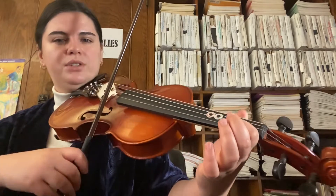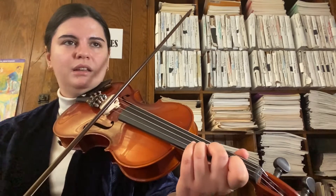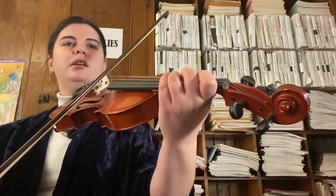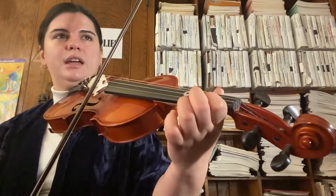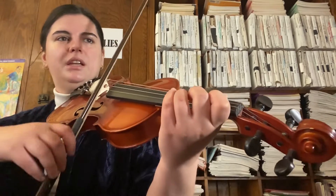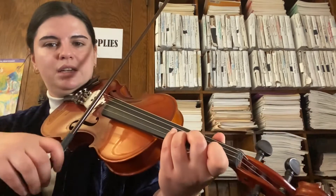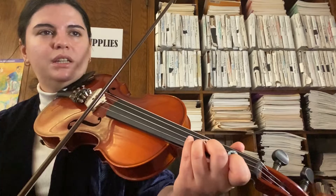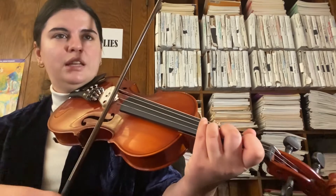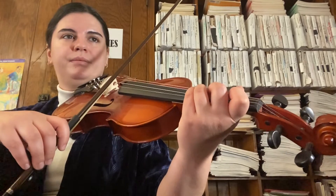Then we go back and repeat all of that. So: F sharp, F sharp, E, D, D. D, C sharp, B, A. D, E, F sharp, F sharp. E, F sharp, E, D. F sharp, E, D, F sharp, E, D, D. Go down the A string: D, C sharp, B, A — back to third finger D — and go: D, E, F sharp, E, D, and there you have it.